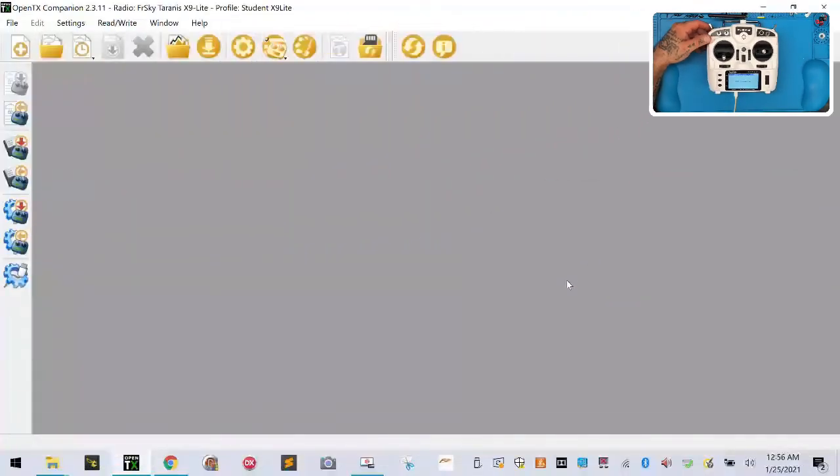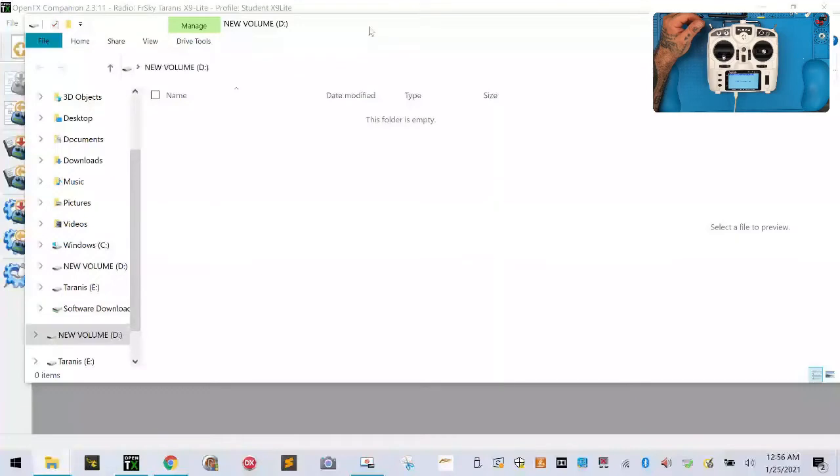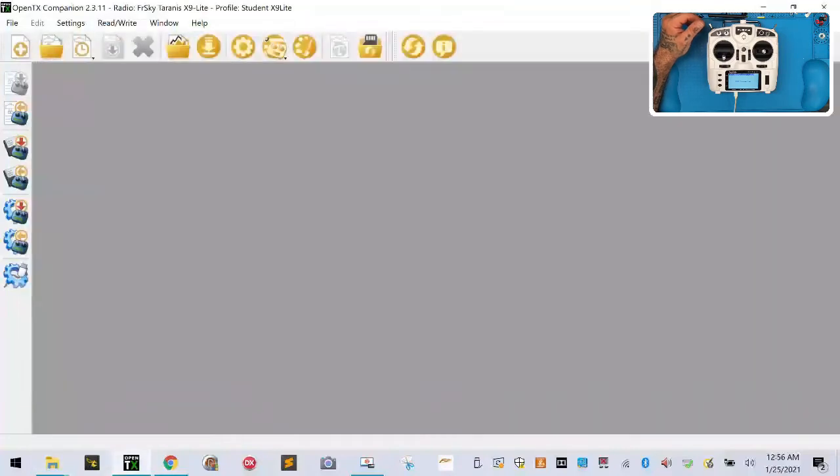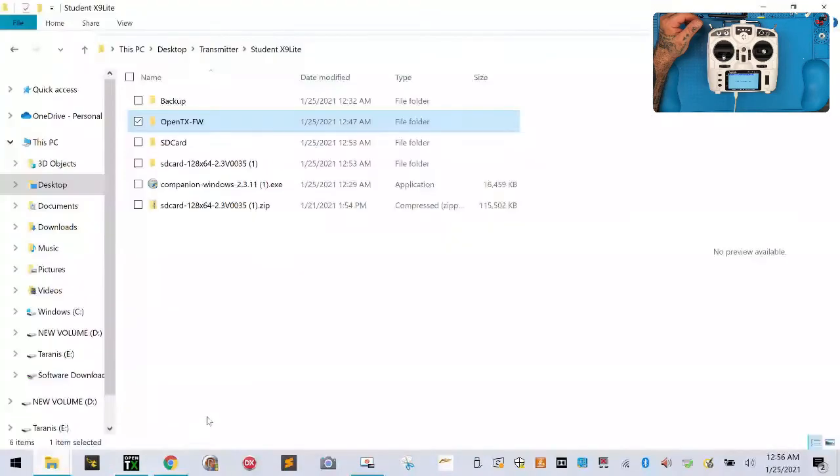Head over to the computer. In just a second you'll probably see some screens pop up because the computer is reading the memory and also reading our SD card. That's our new volume — that's what we called it — that's our memory card, our SD card. You can close that. You'll also notice there is another folder called Tyrannis; that is the internal memory. Do not mess with that folder at all — always leave that one alone.